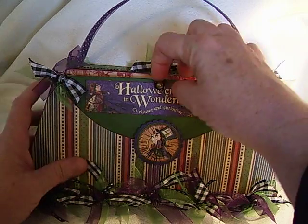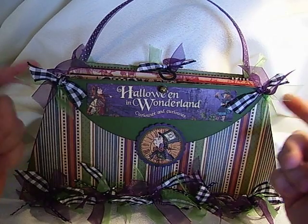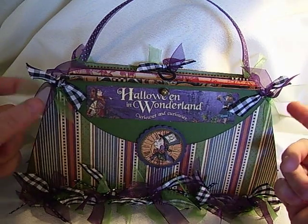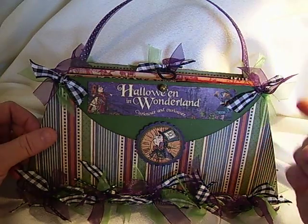I did just put one purse handle because I didn't want it getting in the way of you opening the book every time. So I just attached one handle to the back.